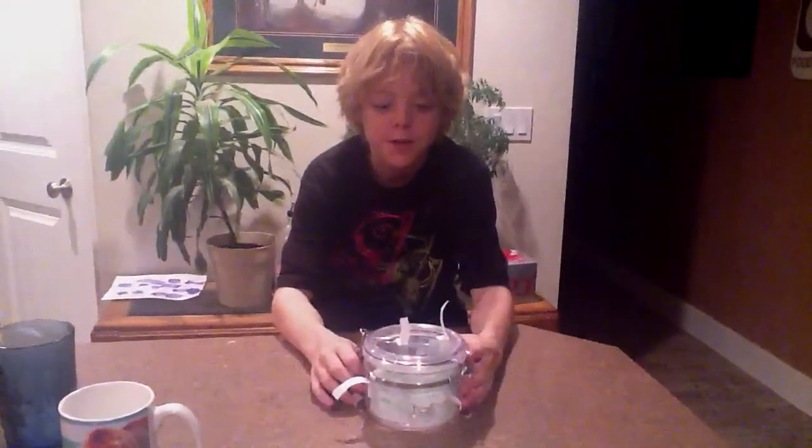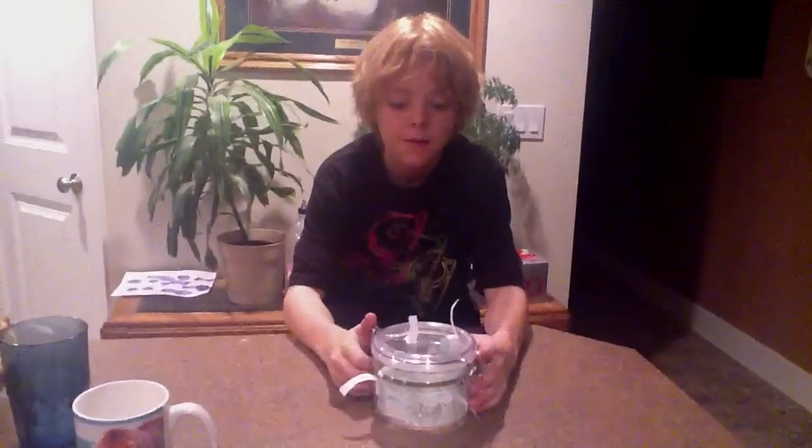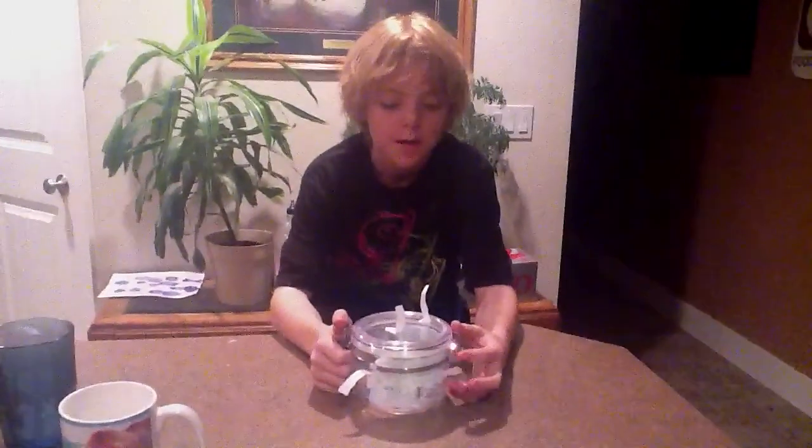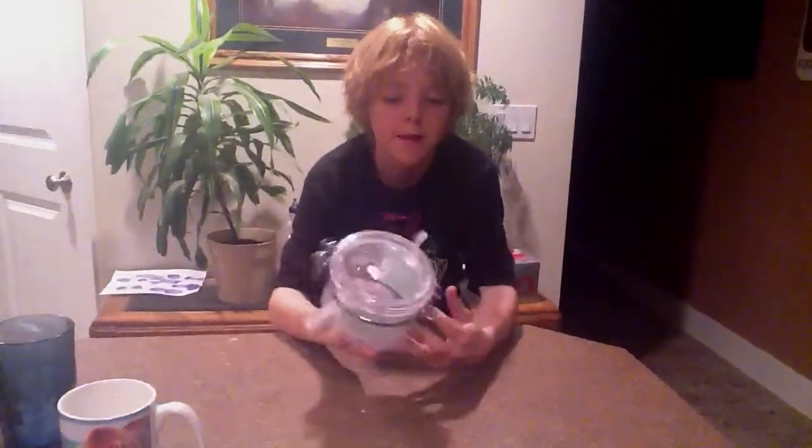This is a project I did for school. I was supposed to make a 3D model of a cell, and I put it in a little plastic jar thing.